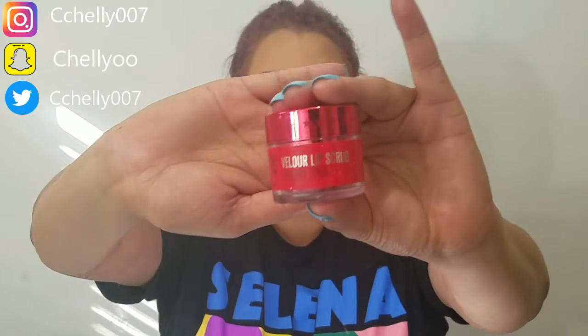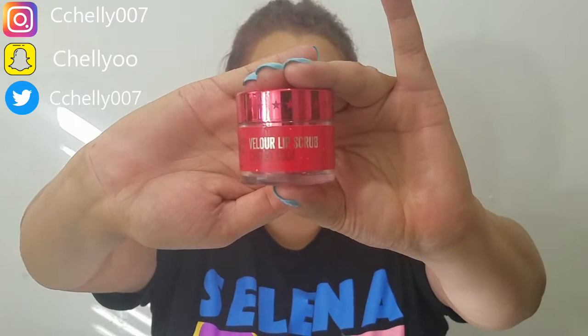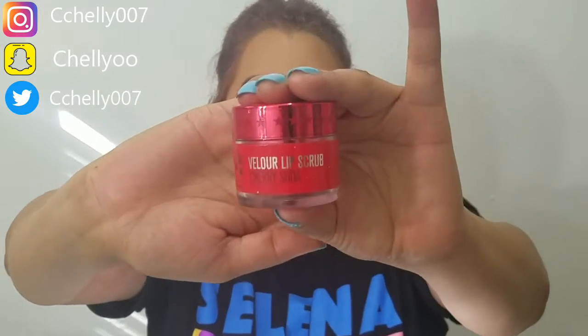We are just going to carry on. From the lovesick collection, I bought the cherry soda velour lip scrub. I love, love, love cherry soda.